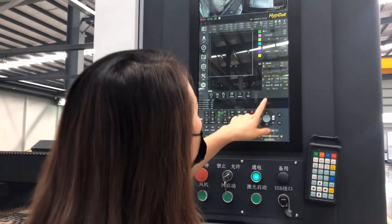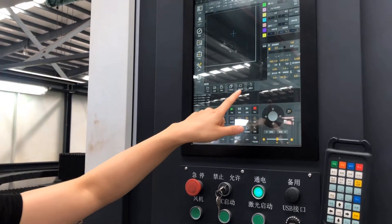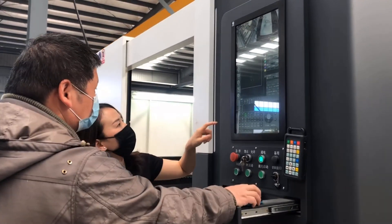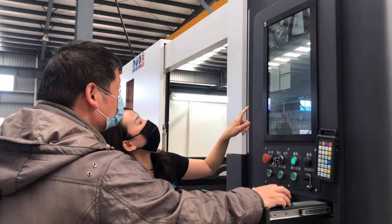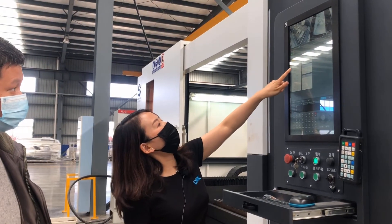The cutting speed is a bit set, and we use the airflow. You can see the airflow going inside.